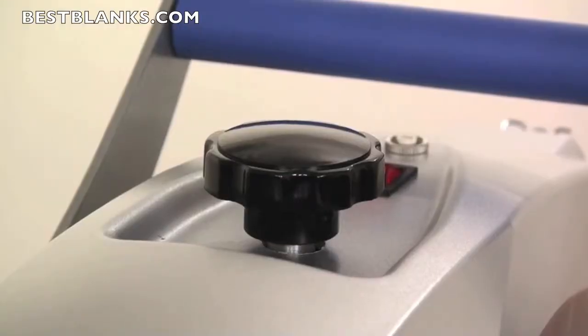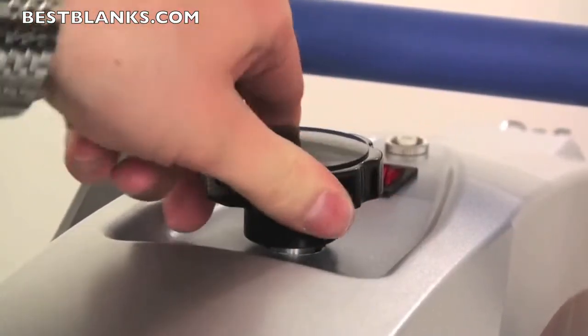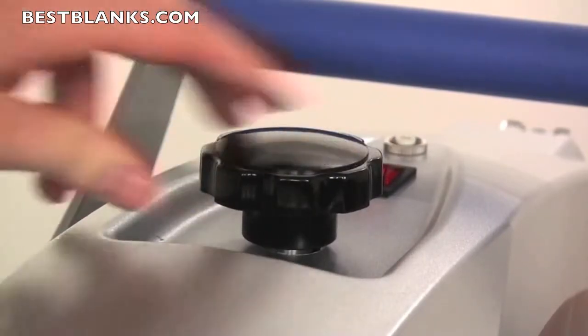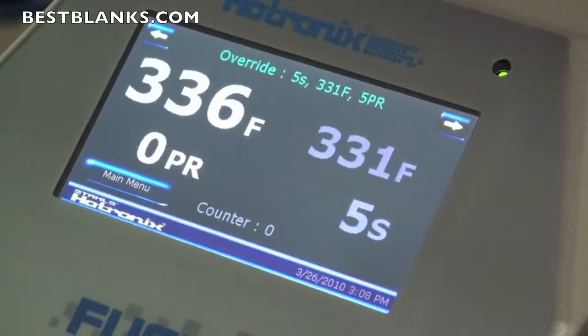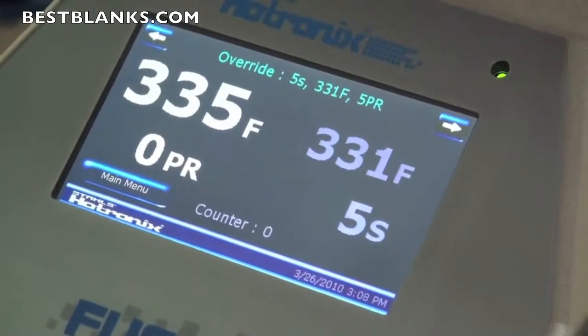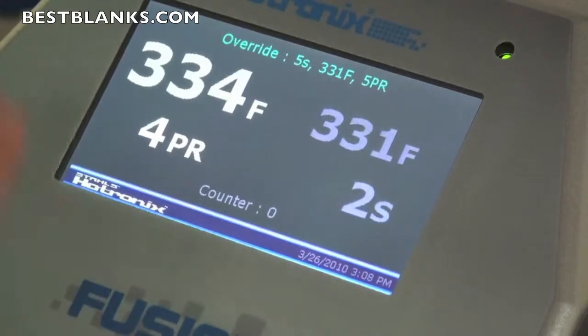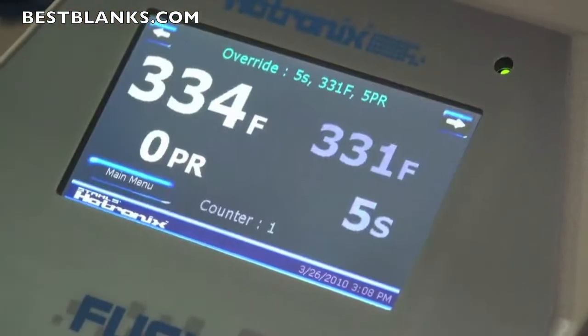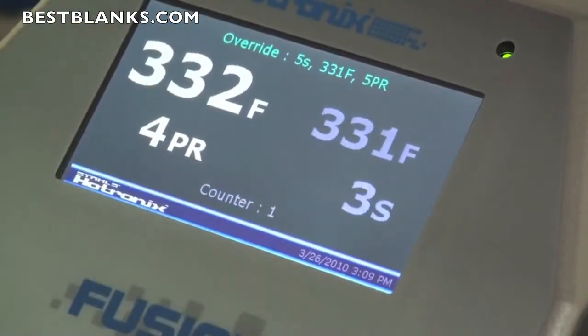When I lock the press down, it will read the pressure I'm at — right now I'm at a 3. To adjust the pressure, you simply turn the knob on top of the heat press. Turn it clockwise to lower the platen and increase the pressure; counter-clockwise to raise the platen or decrease the pressure. Anytime you lock it down, you lock it down to dial it in. Now I'm at a 4. This goes from 0 to 9. You may have also noticed that when you lock the press down, the timer engages, counts down to 0, and beeps when it's finished.